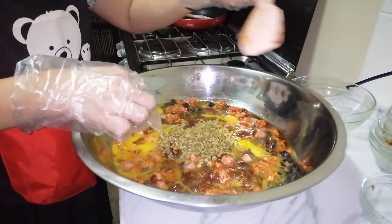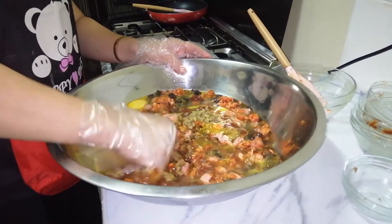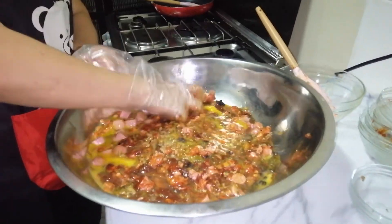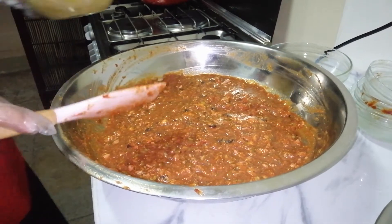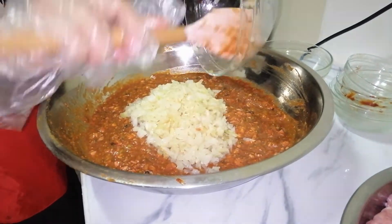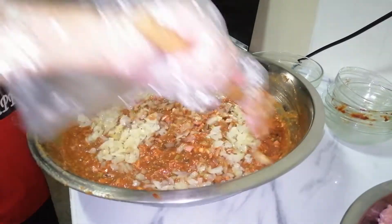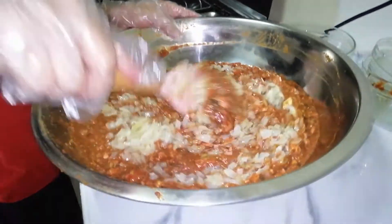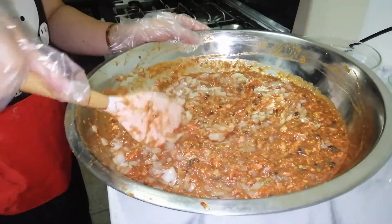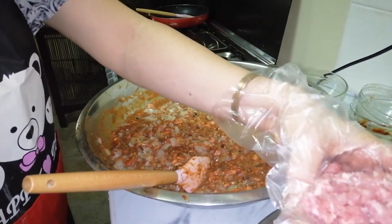Ngayon po ay hahaluin po natin siya bago natin isama yung ground pork. Dudurugin po natin yung sausage. Ngayon po isama na natin yung ating pinalamig na onions at aloyin natin siya. Ngayon natin isasama yung ating 4 kilos of ground pork.